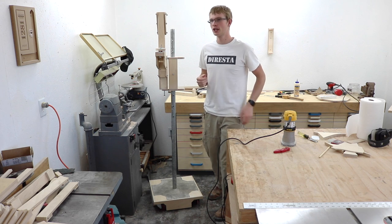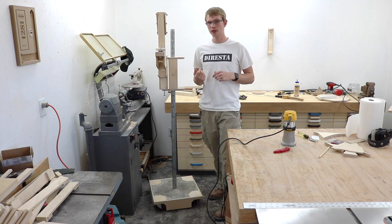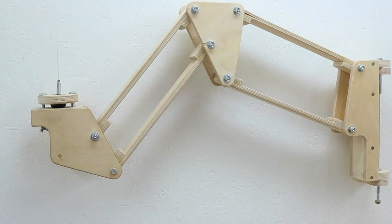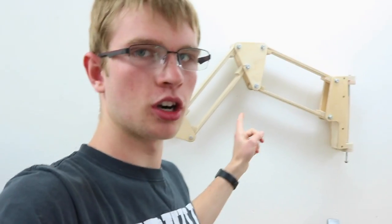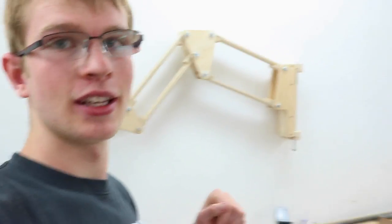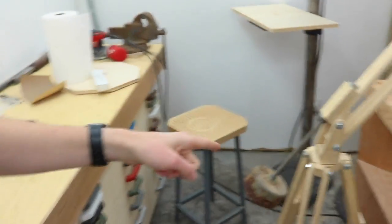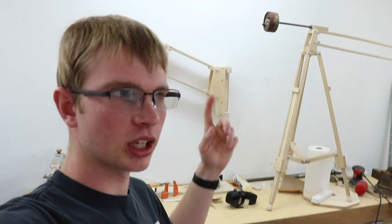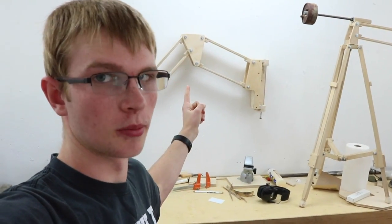I don't want to get the reputation of being the make-your-own-camera-equipment channel, but I made this arm to mount my camera on the wall and it's super handy — I really like it. But what I don't like about it is that I have to switch over to my tripod whenever I'm going to shoot out in the middle of the room. So I'd like to make a tripod that actually holds this camera arm.